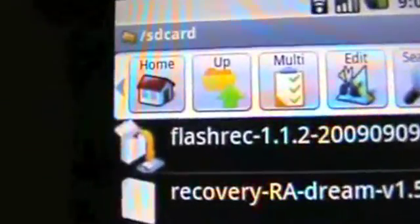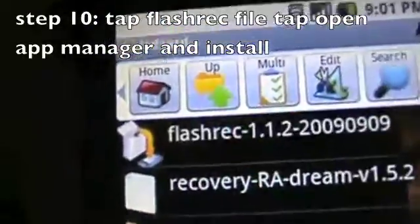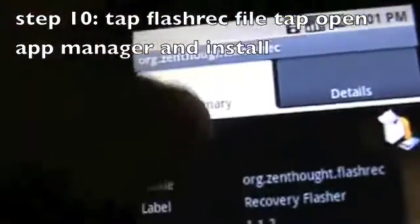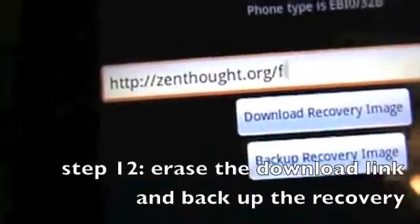Press accept. You'll see the two files that you downloaded. Tap the one with the icon on it, hit open app manager, tap install, hit install once again, press OK or open. Now erase that code.